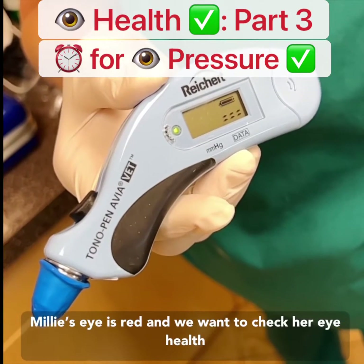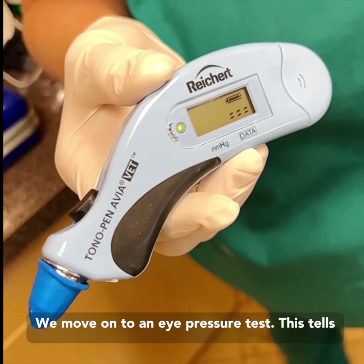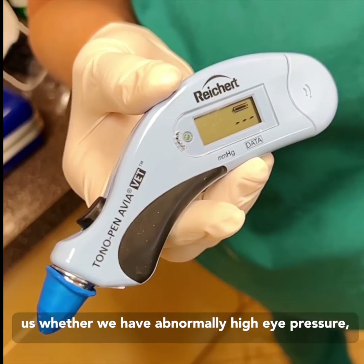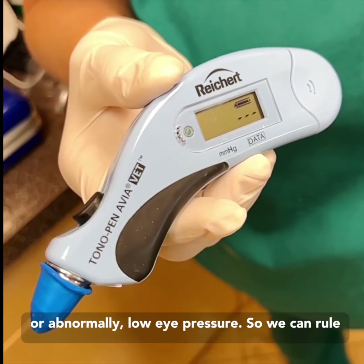Billy's eye is red and we want to check her eye health, so we move on to an eye pressure test. This tells us whether we have abnormally high pressure or abnormally low eye pressure, so we can rule out conditions like glaucoma or uveitis.